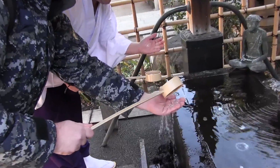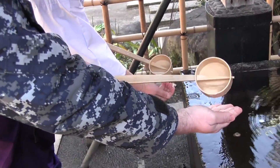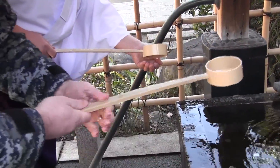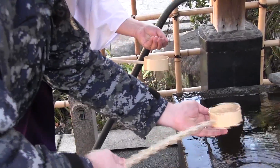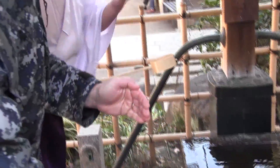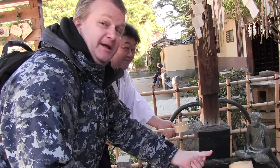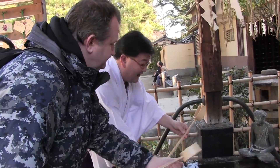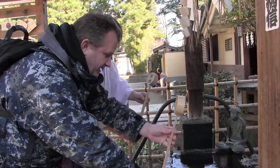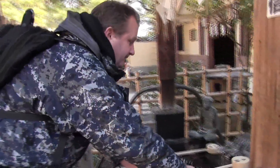You're going to come back and then do your right hand. And then one more time back to your left hand. You're only going to spit with your left hand. If you have any water left, you're going to tilt it up and let it drain out into the little draining area. And then you're going to take the ladle and put it right back.